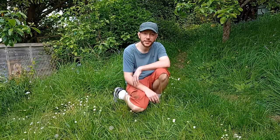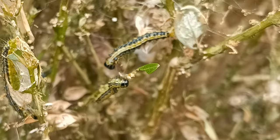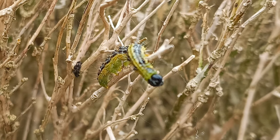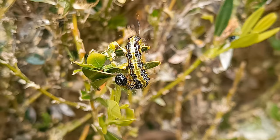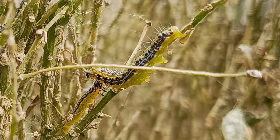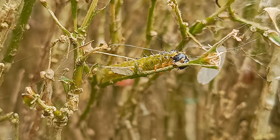The box caterpillar just destroyed the whole box hedging — can you believe that? The whole box hedging. We had to cut these down to just bare stumps, and really looking at them we thought, well, is there any point in keeping these stumps? Are they going to grow back? Is there any health in them?